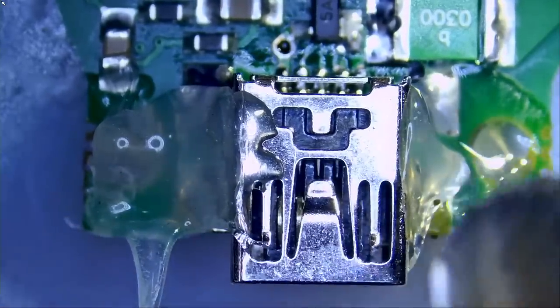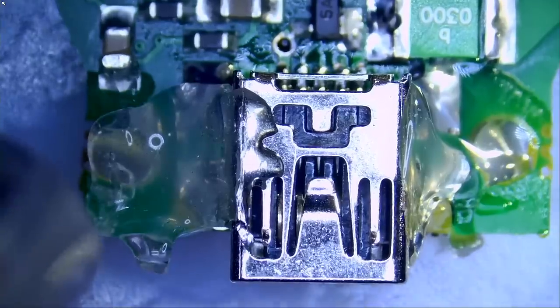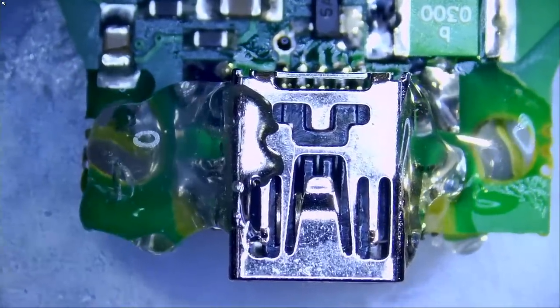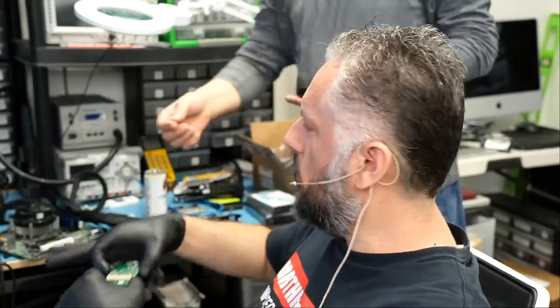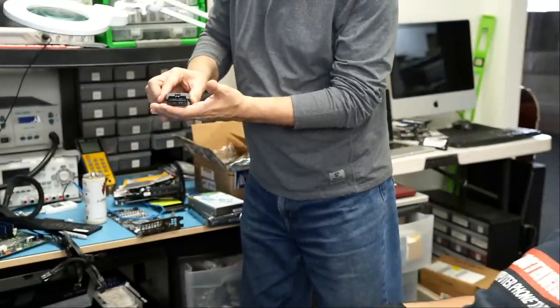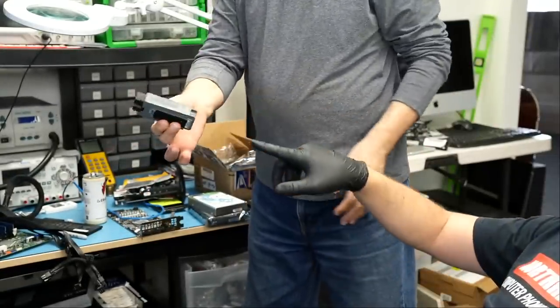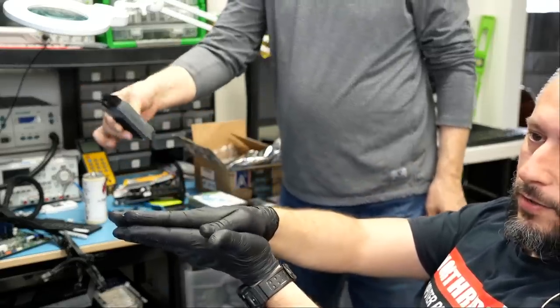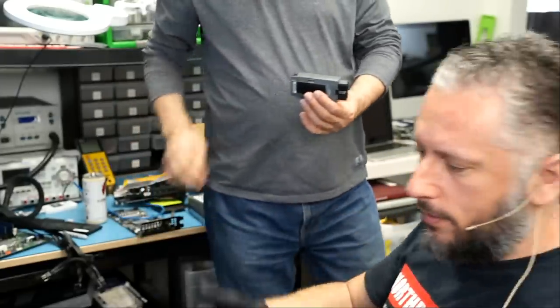We heat up the glue again until it's soft — it doesn't have to be too soft. Then I hand it over to Big Boss so he can insert it inside the shell. The motherboard went inside the shell; he pressed the shell onto the motherboard and now the connector is not going anywhere. It's less likely now that the connector will snap off or move. The glue will harden and it'll be better than factory.